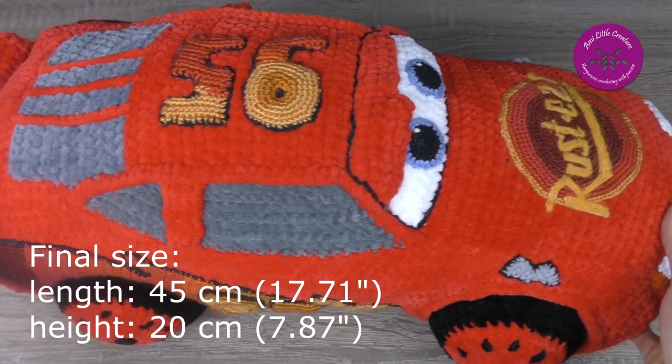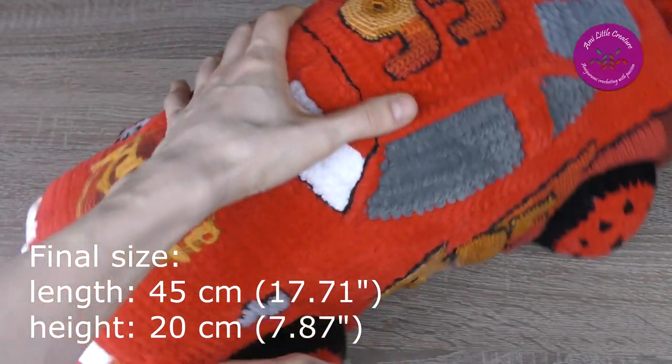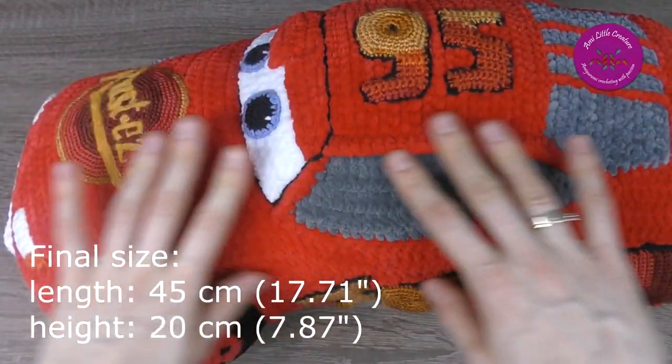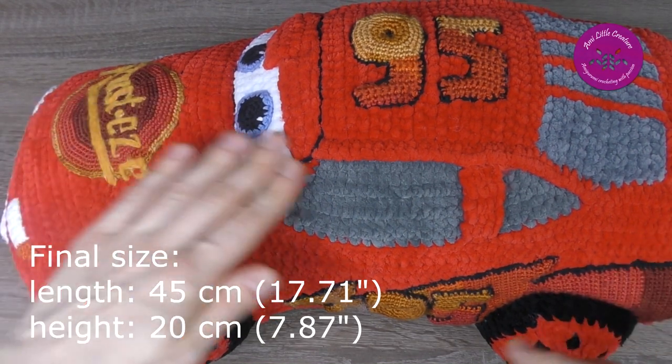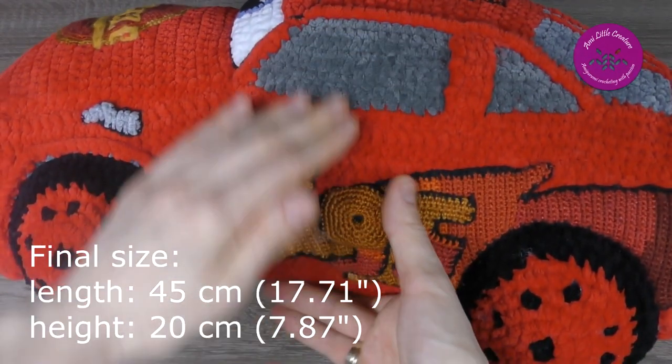What about the final size? It's 45 centimeters long and 20 centimeters tall.